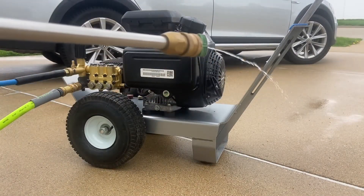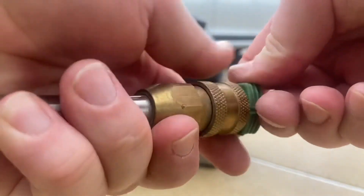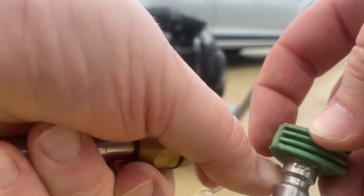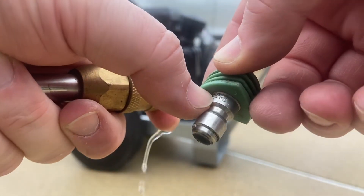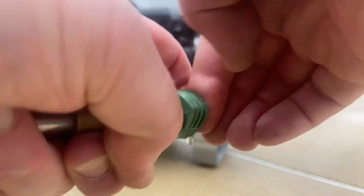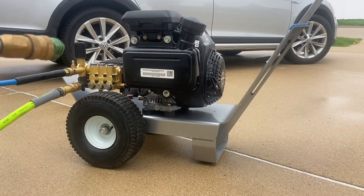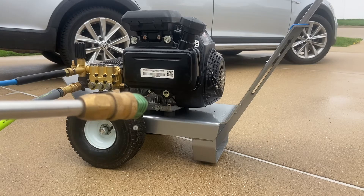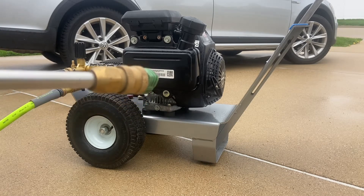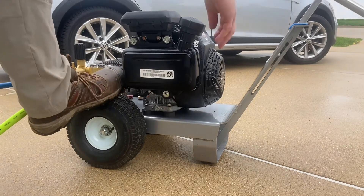Something to be careful of when you switch the pump: check your nozzle size and your orifice size. You'll see the numbers right here. This is a 3,000 PSI, 3.1 gallons-per-minute pump — it needs a 3.5 orifice. The previous pump, which was less powerful, had a 3.0 orifice. Make sure you check and change it, then bleed out the air.